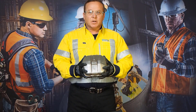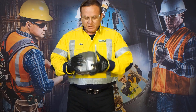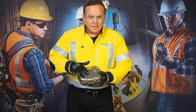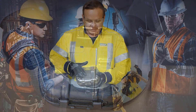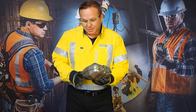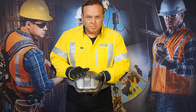Before donning of the Self-Rescue Up, a quick inspection is required. To inspect the unit, the first thing you do is make sure it's in date, within its 10-year life, as marked here. Then you would check all the seals are actually intact, and you would also inspect to make sure the clip is in place.